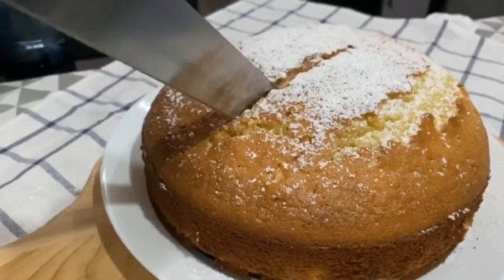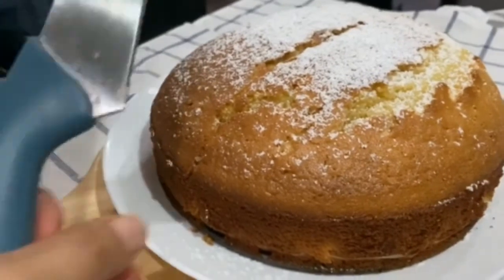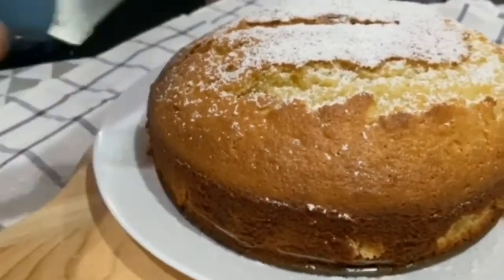Yeah, it's super soft and fluffy inside and crunchy outside. Wow!